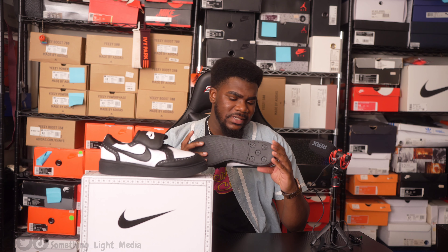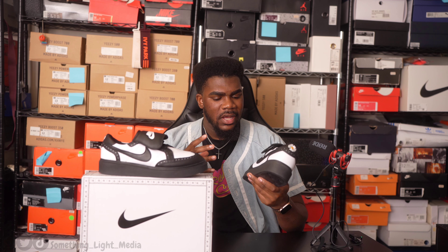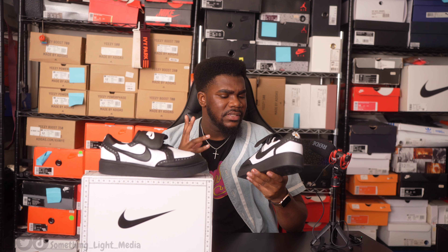I almost forgot to mention sizing. On this shoe I did size up — normally I'm a size 12, but I got this pair in a size 13 because they fit slightly narrow in the toe area. I would say go a half size up to a full size up if needed. A 12 and a half can be rare to find, so I went with the 13. Bottom line: go a half to full size up if you choose to get the Nike and G-Dragon Kwanda Ones.